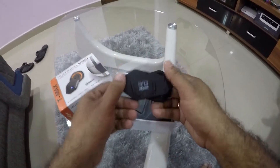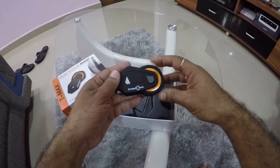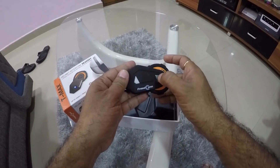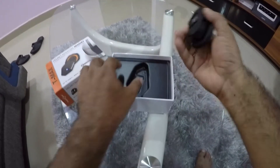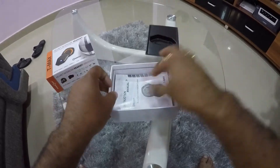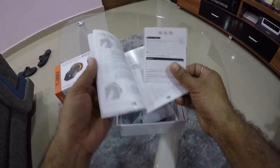Wow, the device is quite good. There is a jog dial over here — this is a jog dial — and with this I get a button, and with this it will definitely light up and glow. What's inside? There is a manual. If you are interested you can read it, but I don't read it.